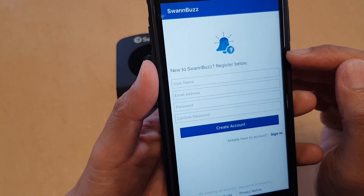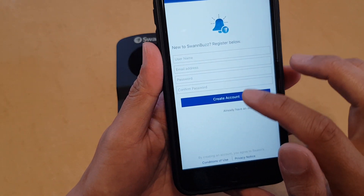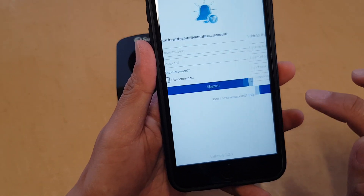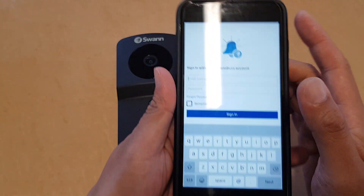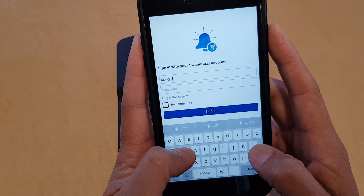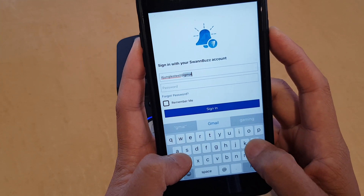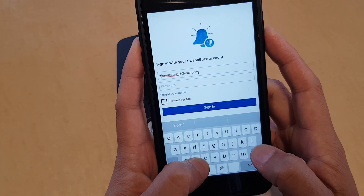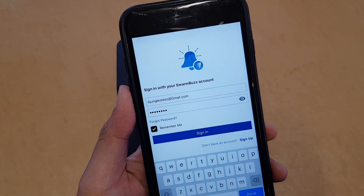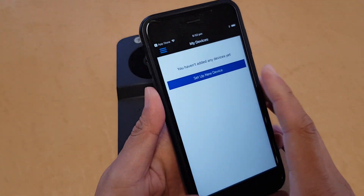An email will be sent to the email address you used to sign up. You need to activate it. Once it is activated, tap on the sign in button. Put in your email address and password, then tap on sign in.